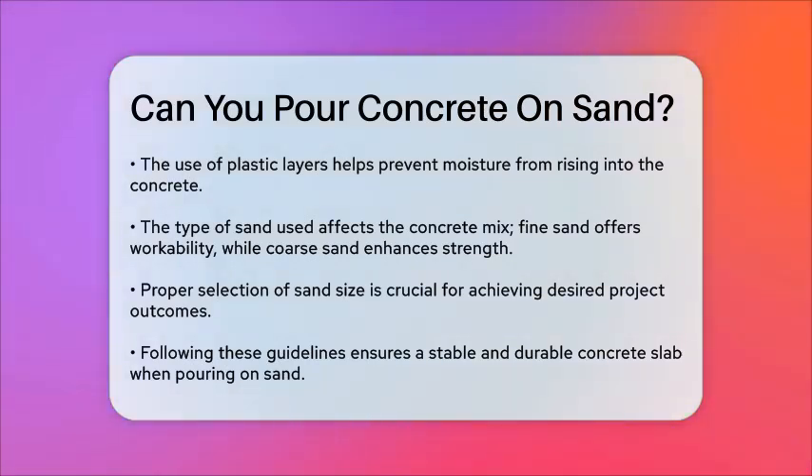To summarize, you can pour concrete on sand, but it's essential to do it correctly. Here are the key points: use a vapor barrier to prevent moisture issues; compact the sand bed properly to avoid settling and cracking; consider using a layer of gravel or pea gravel under the sand for better drainage; and choose the right type of sand based on your project's requirements. By following these guidelines, you can ensure a stable and durable concrete slab.